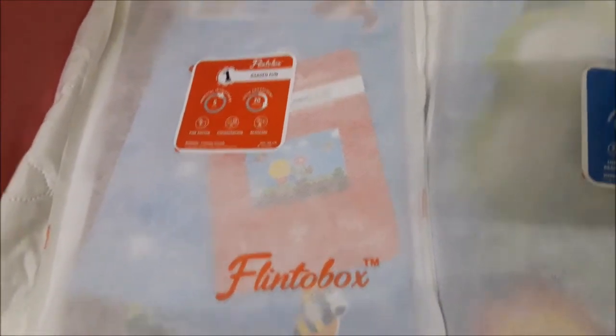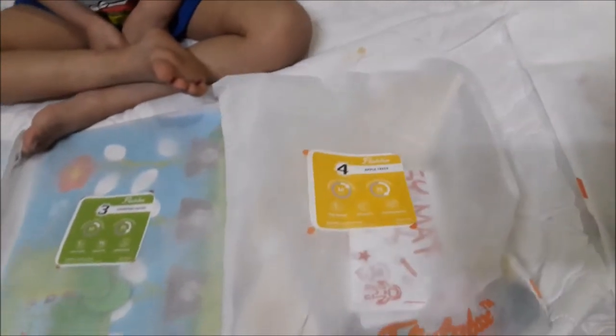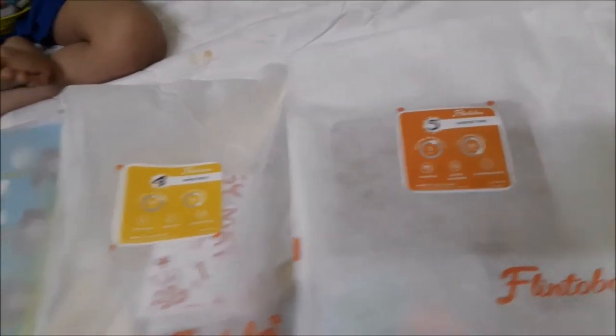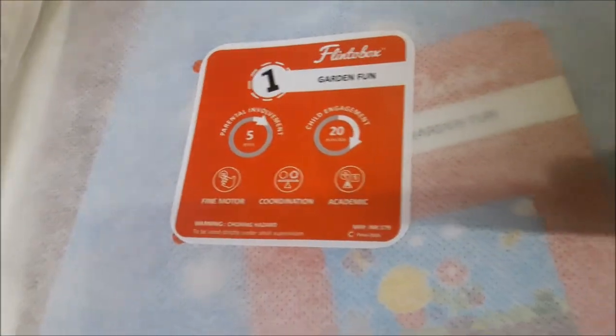Next we have taken out all of these bags - there are one, two, three, four, and five bags from the Flintobox. We are going to open each of these bags. Each has the week activity name, so let's open them one by one and see what's inside.